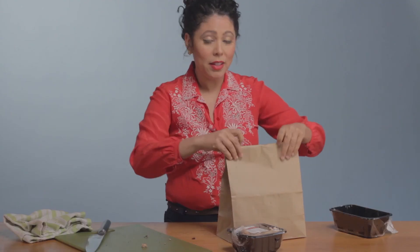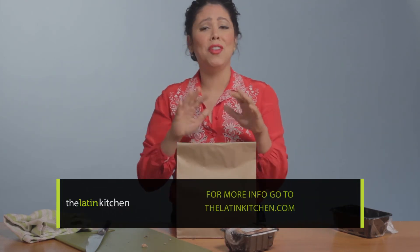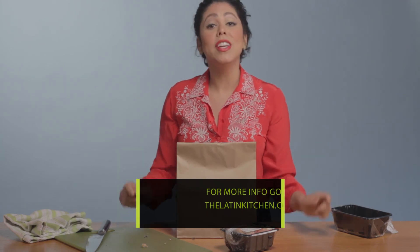You can fold up your bag, put it in your fridge, and you're good to go. These mushrooms will last weeks longer than if you just left them in the tub like this. I hope that helps you guys. Keep checking into thelatinkitchen.com for lots of great recipes and other kitchen tips and tricks.